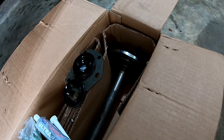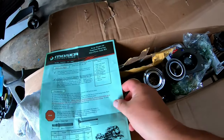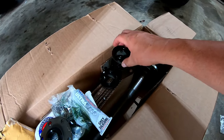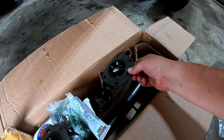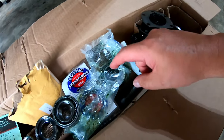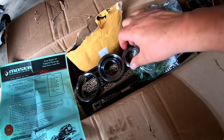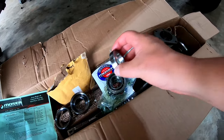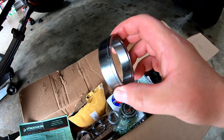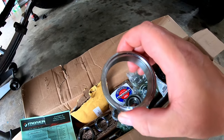Here's the Moser kit. You get your one-piece axle shaft with lug nuts already pressed in — both sides. The parts bag includes two new inner seals, two outer seals, gray silicone, two Timken Set 9 bearings, two bearing stops that get pressed on with the bearing, spacer ring pieces that go up against the seal, and the spacer piece that you'll grind down to achieve the appropriate bearing clearance.